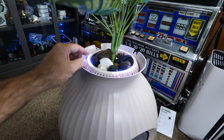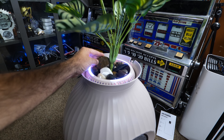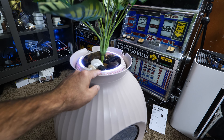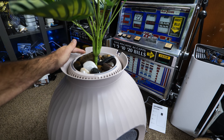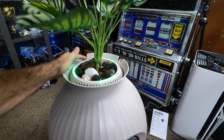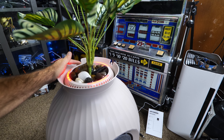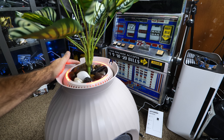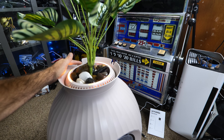It starts getting interesting up at the top — notice all these polished rocks that come with this to decorate the top. You also have lights in here that you can change colors: off, green, red, white, and a fade mode where you can see it slowly changing colors.